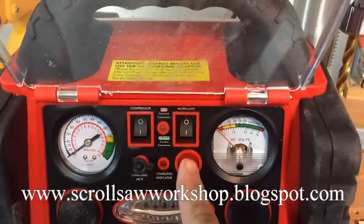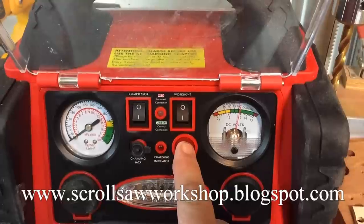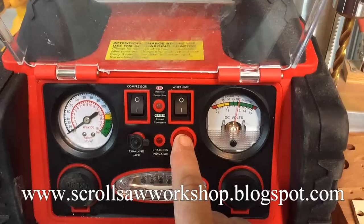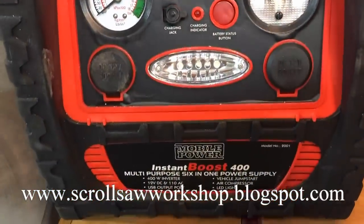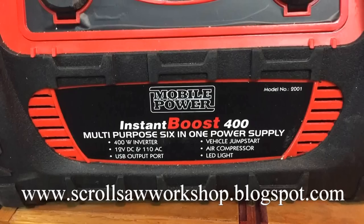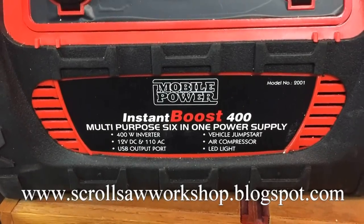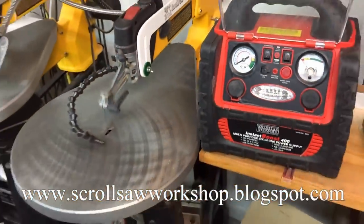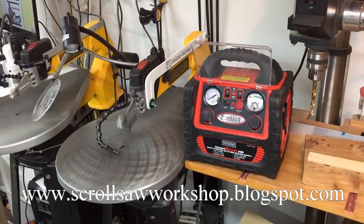So here I have the scroll saw plugged in and I'm just starting, and you can see my battery power is at 100%. I've done some test cuts at this point and the power of the saw seems to be fine. I can make adjustments to the speed of the scroll saw, and I'm running it at about 70% speed. I'm not doing a lot of cutting on it, but I'm going to time this thing and just see how long it'll run.